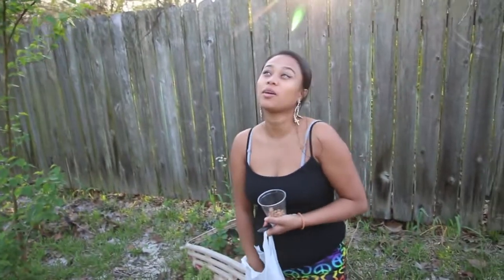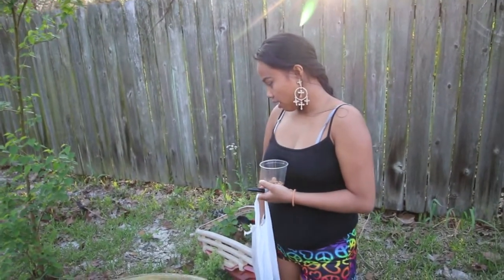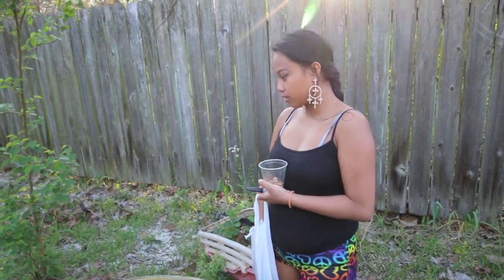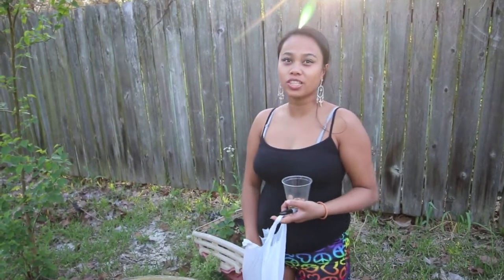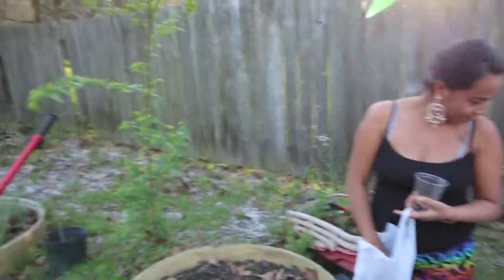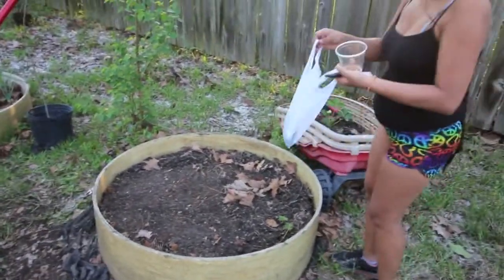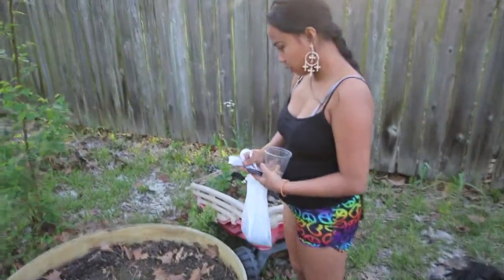So we're going to go and water that in, and hopefully we'll get you an update in probably a few weeks — maybe a month. Today is Sunday, March 4th. So y'all will know when the next time we come back with an update on this bed, and that should tell you exactly how long it's taken.